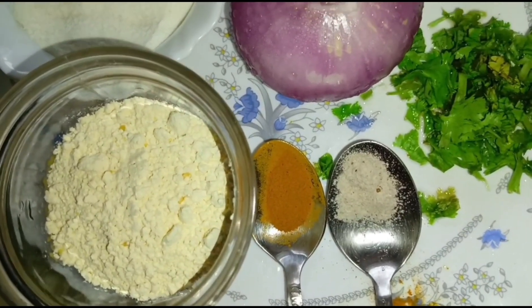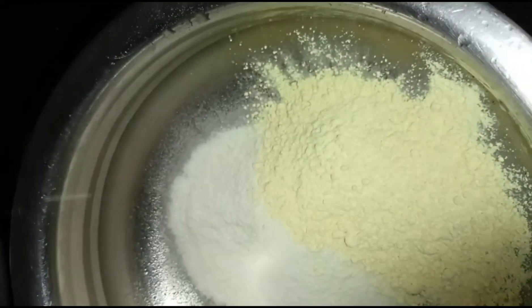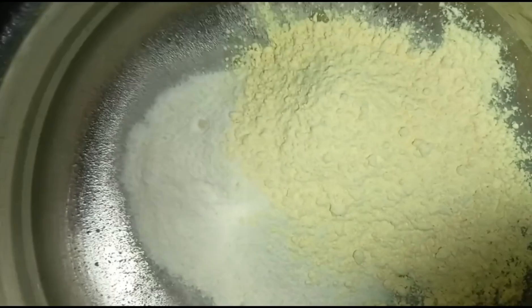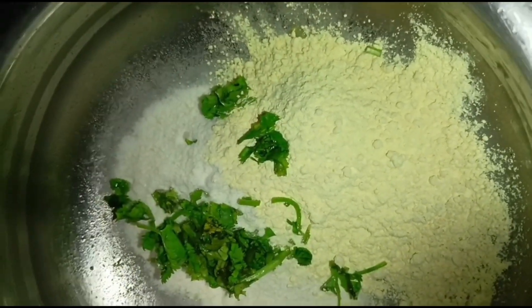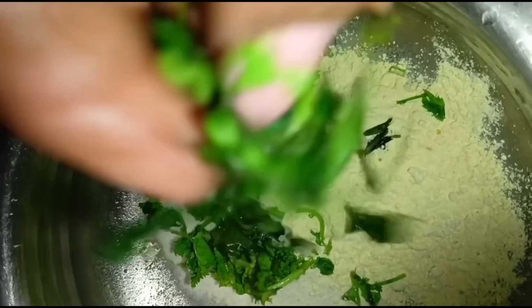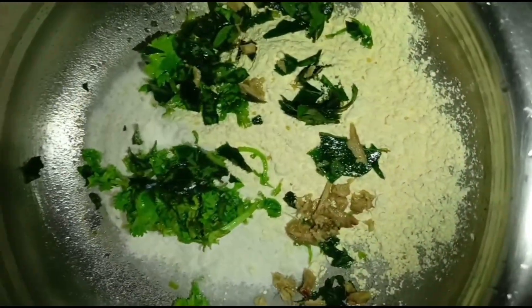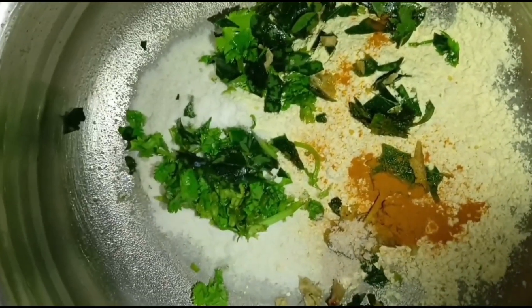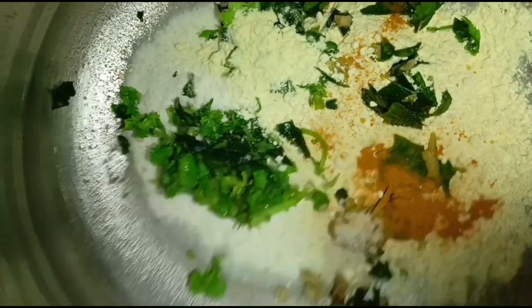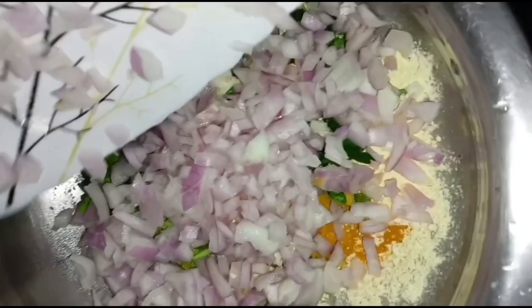Put it in the bowl. I will make it open and add a small spoon in the pan.